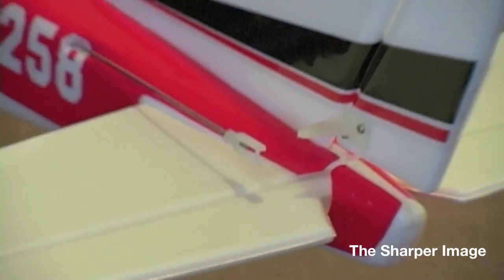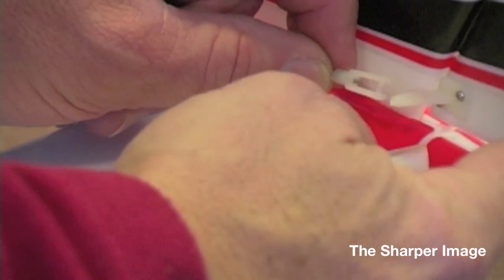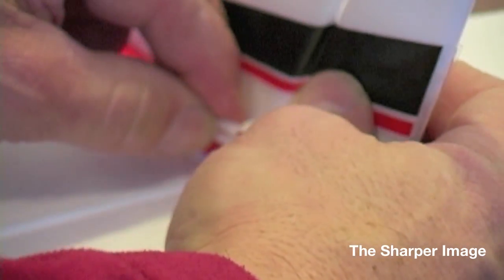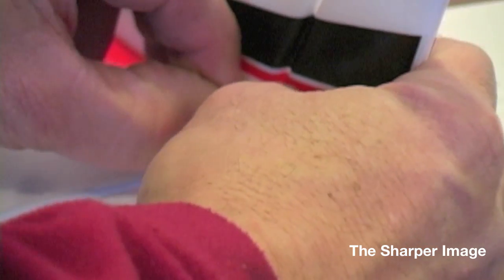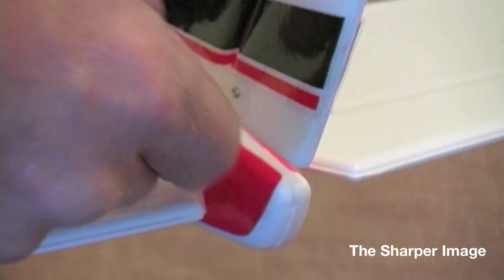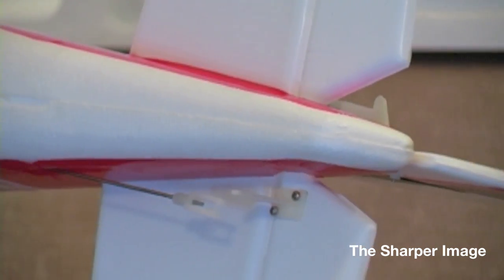At this point we have the horizontal and vertical stabilizers in. We're going to now show how to hook up the quick link connectors to the servo arm servos. You can turn them either clockwise or counter clockwise to adjust. As it comes from the factory, the servos are pretty much neutral. A good rule of thumb: there are three holes on the servo arms and three holes on the arm on the rudder and elevator. I use the middle hole — that gives a nice amount of movement. Moving it in or out will increase or decrease the throw.